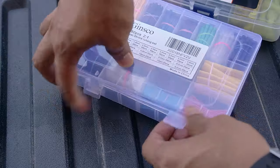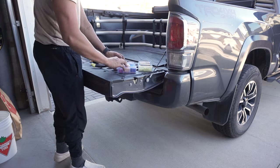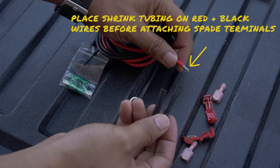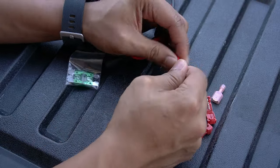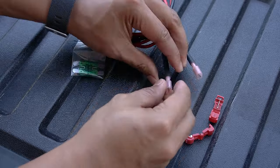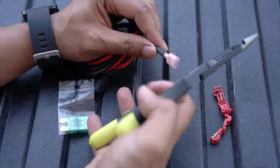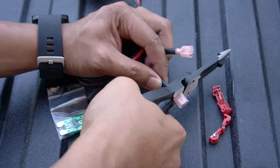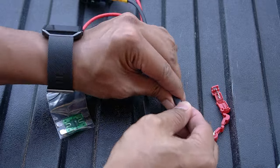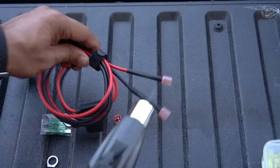After this, grab a heat shrink tube for the 12 gauge wires, insert the red and black wires through, and start connecting the spade connectors at the end. Then push the heat shrink tube in and crimp the connectors in place, ensuring a secured connection. When that's complete, grab your heat gun and heat the tube in place.